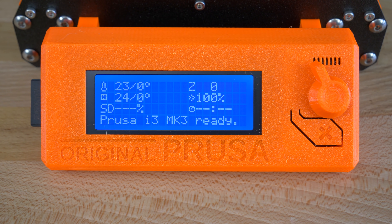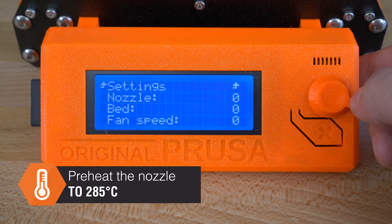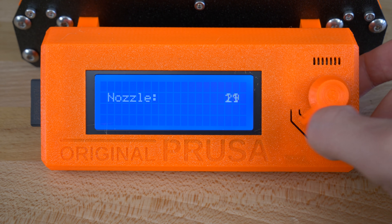The first and really important step is to preheat the nozzle. Go to settings, temperature, nozzle and set the temperature to 285 degrees.